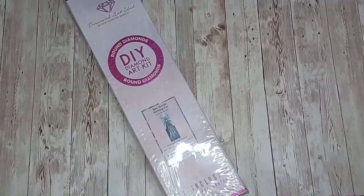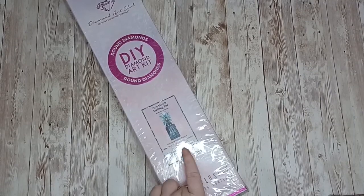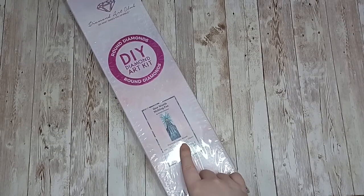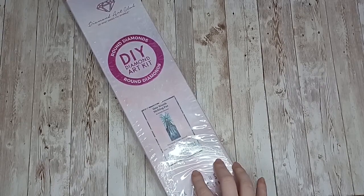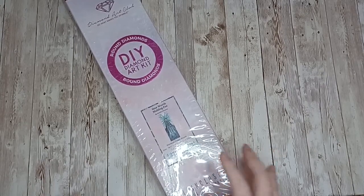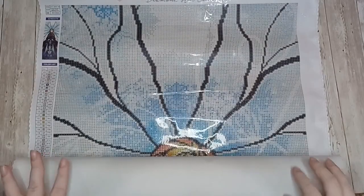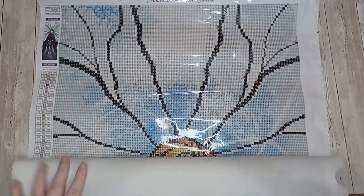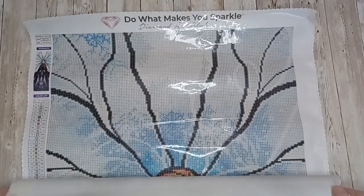Next up we have One Worth Melting For by Mandy Manzano — this is a round, 42 centimeters by 125 centimeters. This was part of the Disney Princesses series that Mandy Manzano did. Here is the canvas for One Worth Melting For — I'm going to unroll it in sections because it is really long at 125 centimeters.